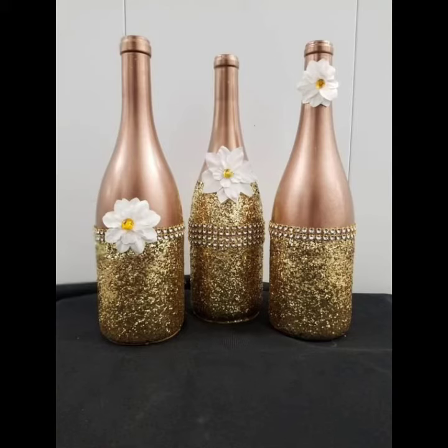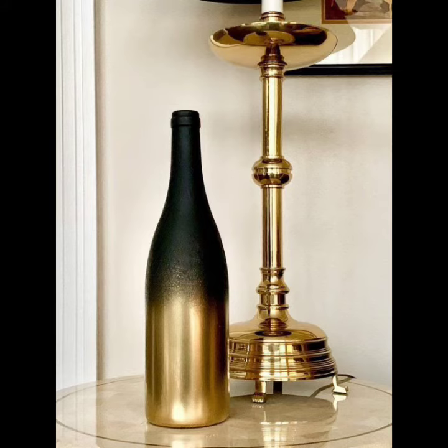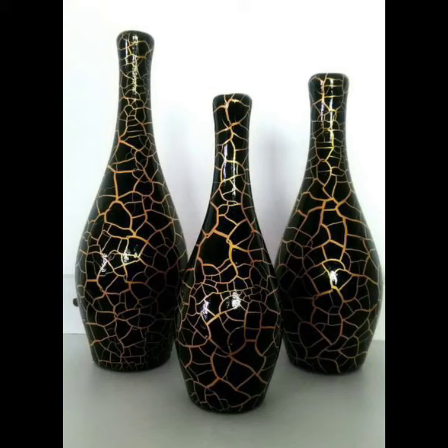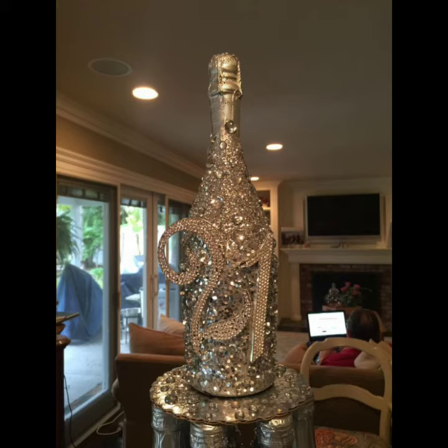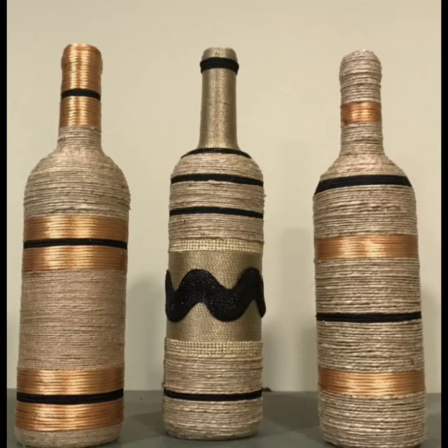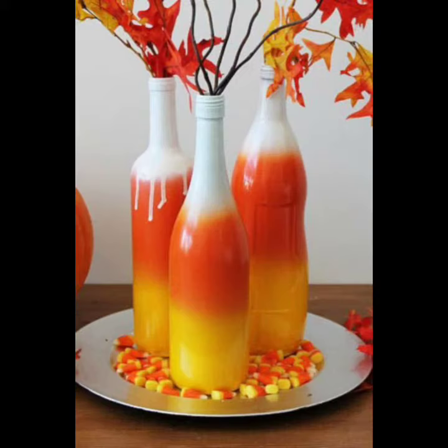As a decorating piece, you can design them with paint, with glitter, with different patterns, and you can also use them as vases for flowers. You can apply a candle on it, draw anything, or paste anything. If you have stones you can paste them, if you have colors you can paint them, or if you want to decorate with jute thread or spray paints you can do that too.